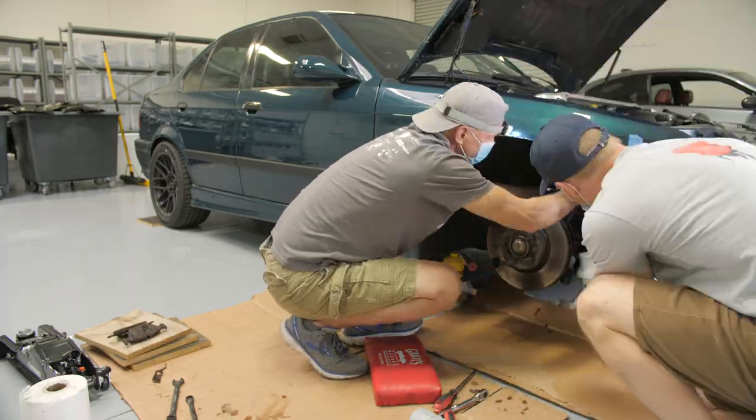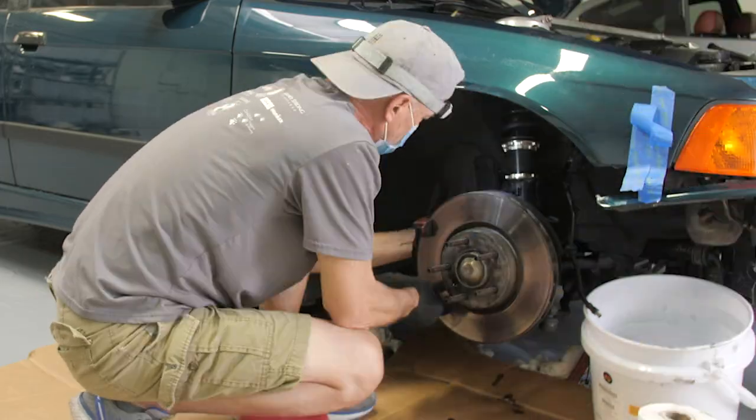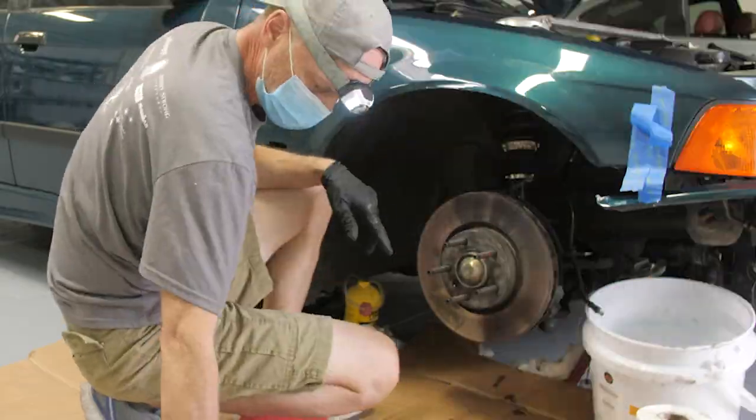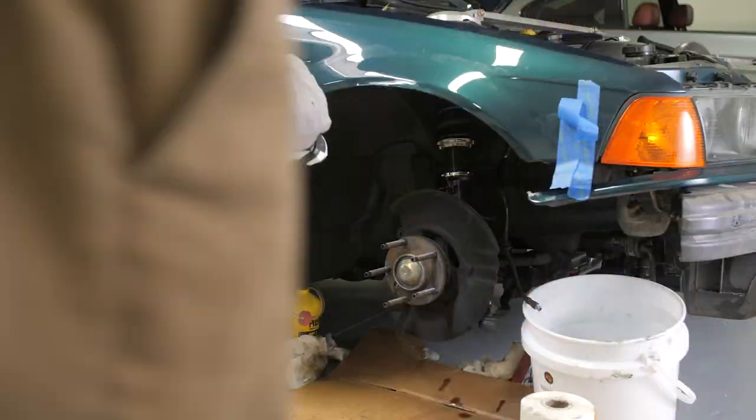Yeah, look at those pads. It was funny, because my dad kept assuming that I had tools. He'd be like, 'Can you grab me this?' And I'm like, 'I don't have one of those.' So he didn't really bring much with him, again assuming that I had tools. So halfway through I'm making runs to Home Depot. This definitely took way longer than it should have.